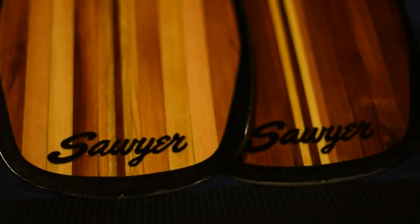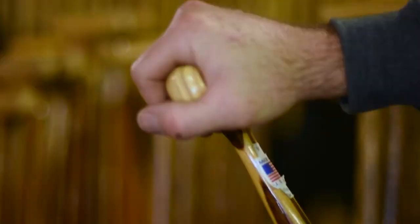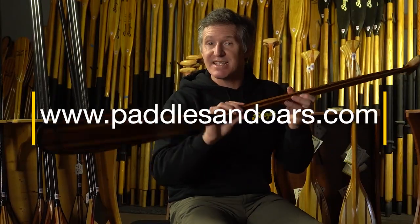Like the standard Voyager, this has a red cedar Douglas fir laminate, a reinforced ash curled palm grip, and a Dynell Tough Edge around the entire perimeter of the blade for added impact resistance. This is a beauty.